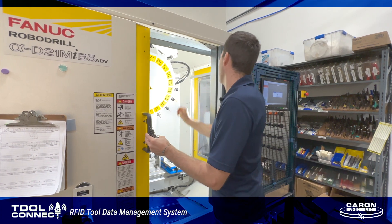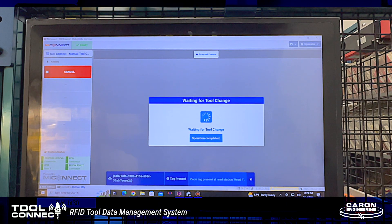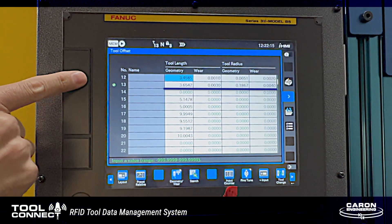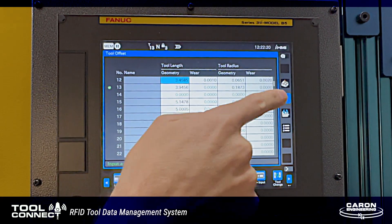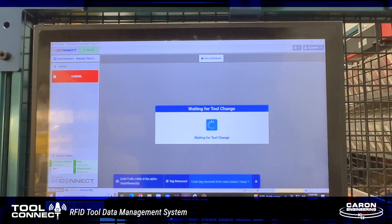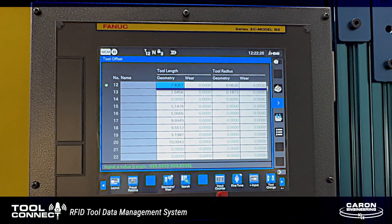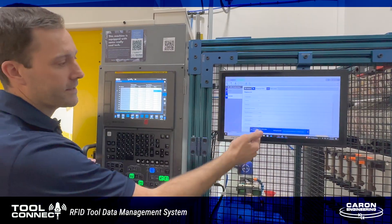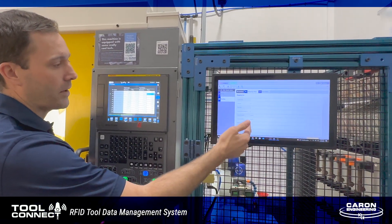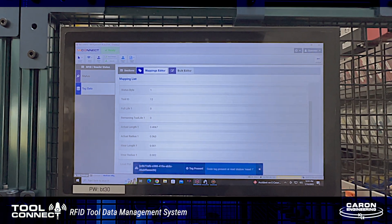I've loaded Tool12 and Tool13 into the machine, so when I cycle start the machine and do a tool change, we can see that all of the information transfers from ToolConnect and pushes the new values — first for Tool13, and then when we do a tool change to Tool12, we see the information for Tool12 update. The operator doesn't have to input any information. We can see the values show up going directly to the RFID tag on the tool.